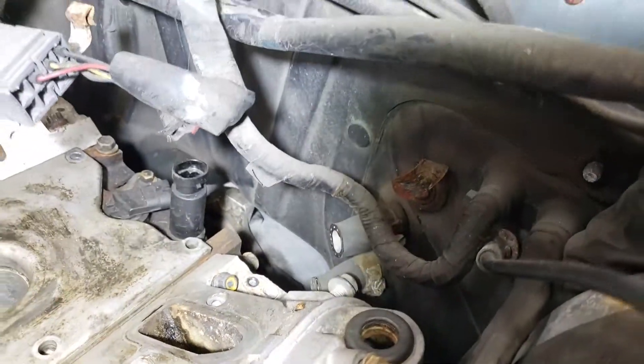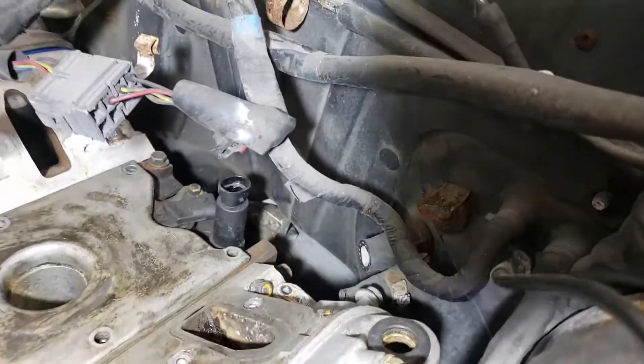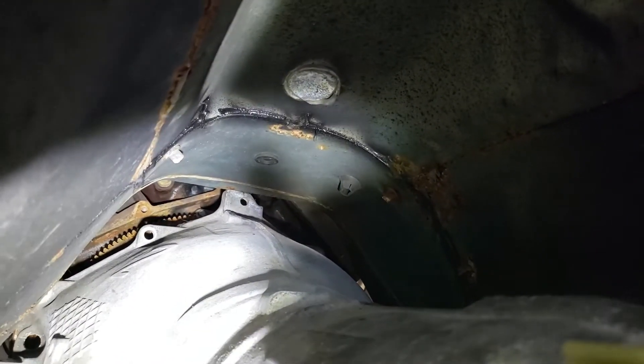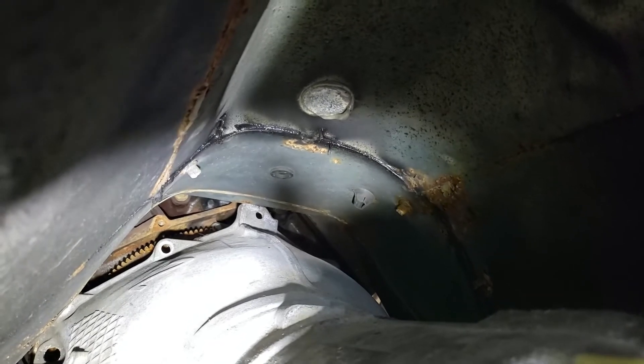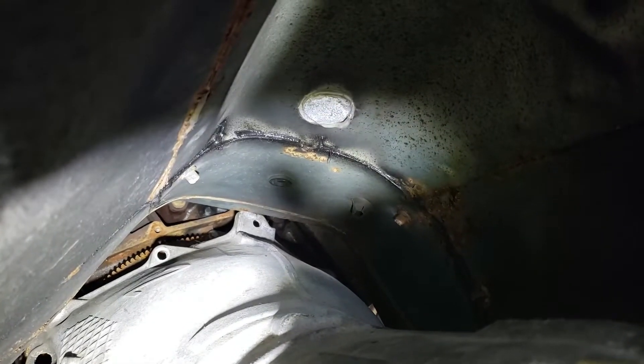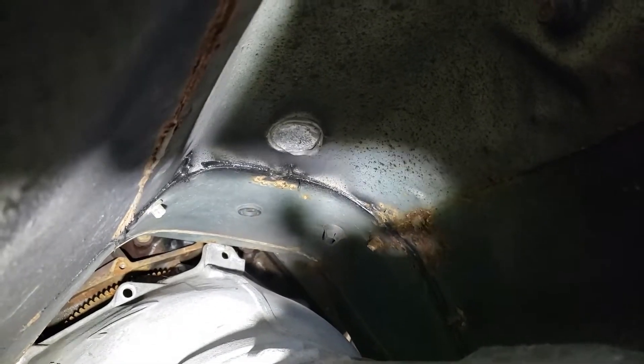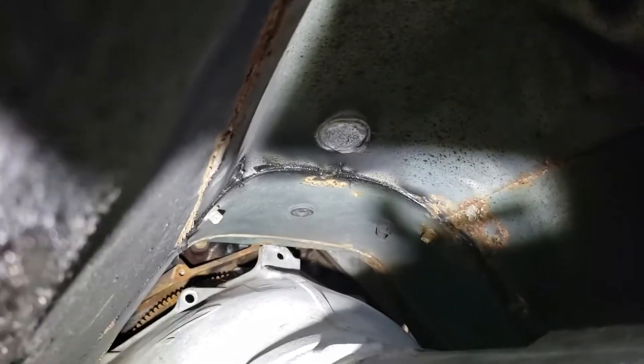Popped off the intake manifold to get a better look. Looks like the top of the transmission is going to hit the tunnel — take a look down here. The very top of that transmission is going to hit the bottom of the transmission tunnel. So we'll massage that with a hammer and then retest fit it.